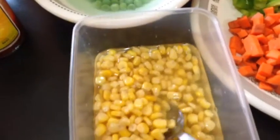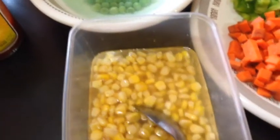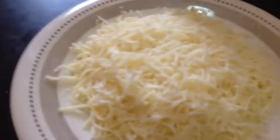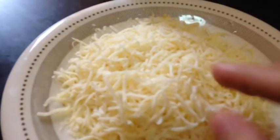We also need boiled peas and shredded mozzarella cheese for garnish. For the sauce: two tablespoons of oil, one tablespoon of vinegar, and one tablespoon of ketchup.